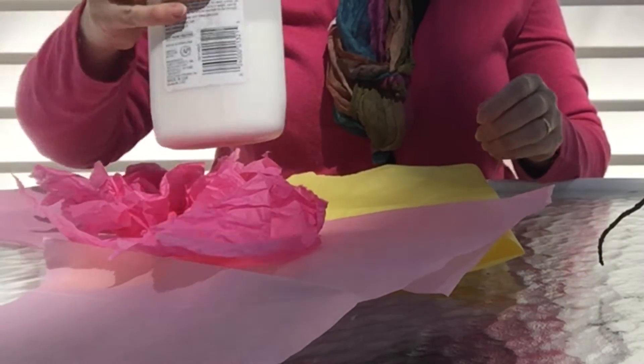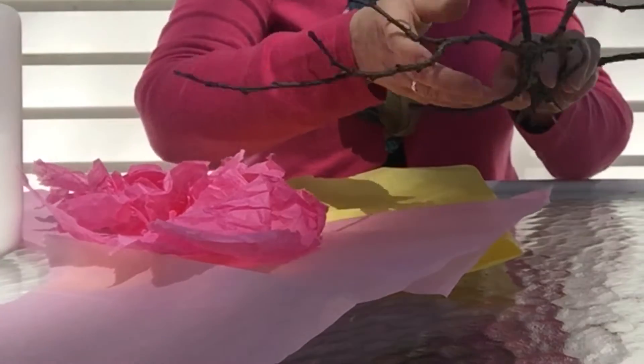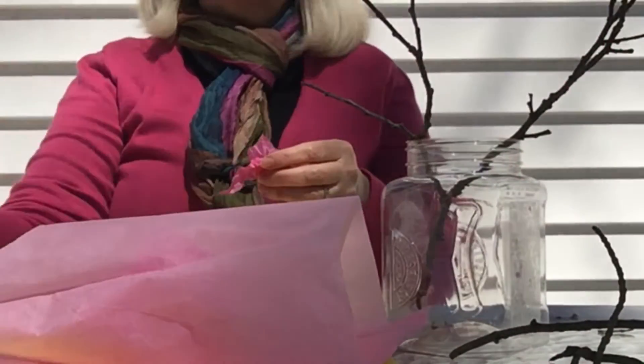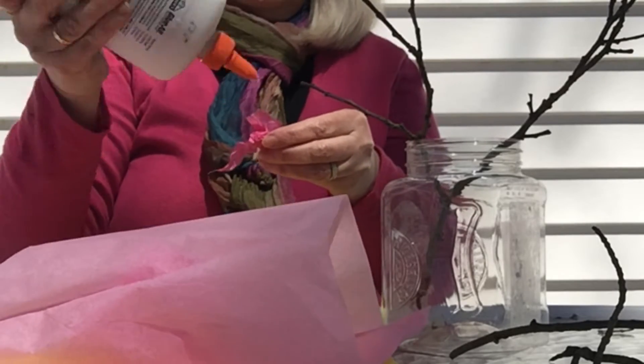While the paper is drying, I went into the garden to find branches. We had quite a bit of wind recently so I could find enough to decorate. To make the blossoms, I just crumpled up some tissue paper and glued them to the bare branches. I decorated each branch with a different color of tissue paper.